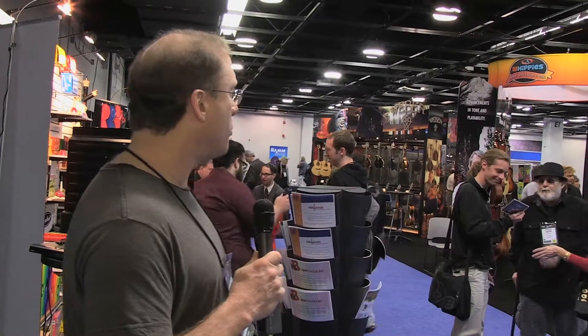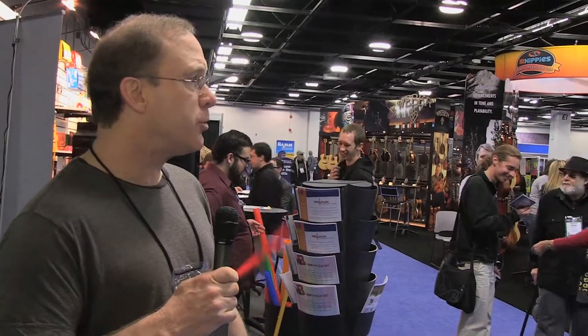Of course, not all the manufacturers down here are obscure. You do have great brands, well-known brands like Breedlove and Santa Cruz guitars, but I think we're going to try to focus in on some of the wackier stuff on this little video walk.